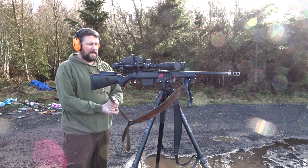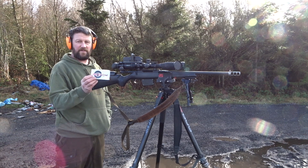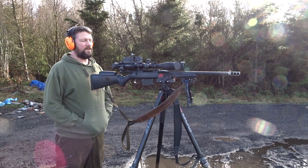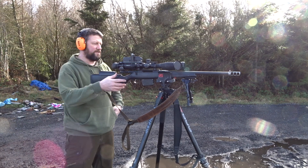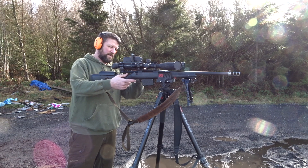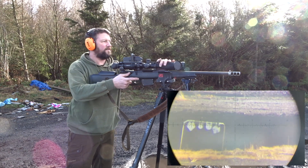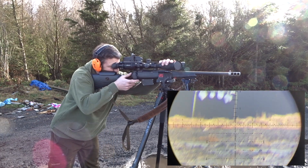We're here with the Tikka T3, going to shoot 73 grain ELD match at 200, 350, and 510 yards — Tikka TAC .223. I'm going to try and record it through the phone here as well on the side, and hopefully we'll get some impacts.